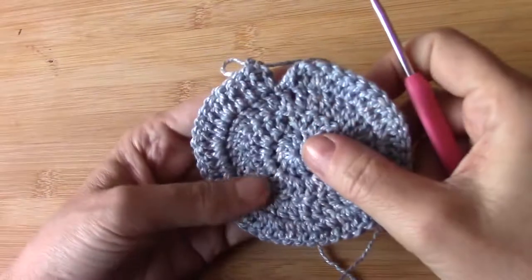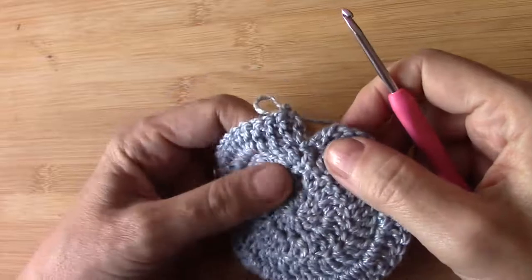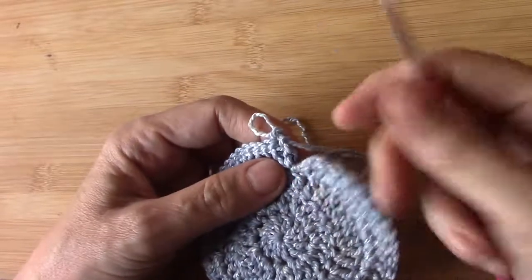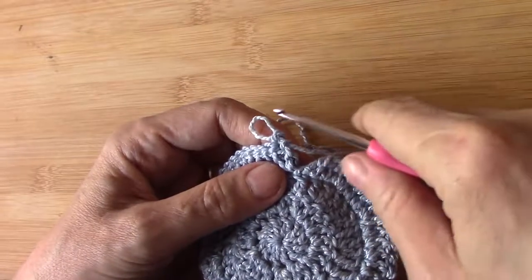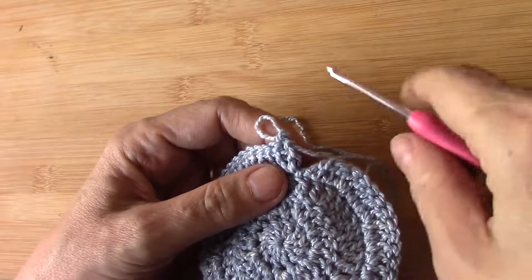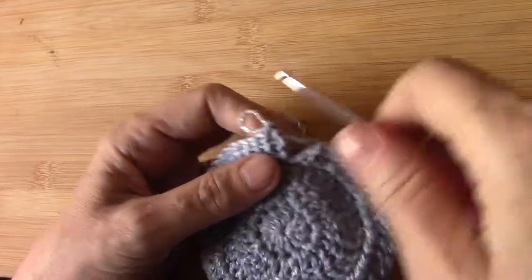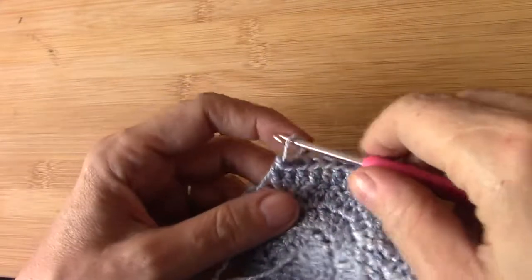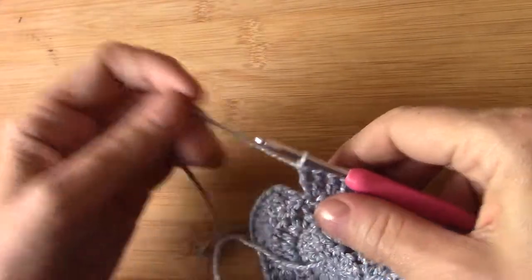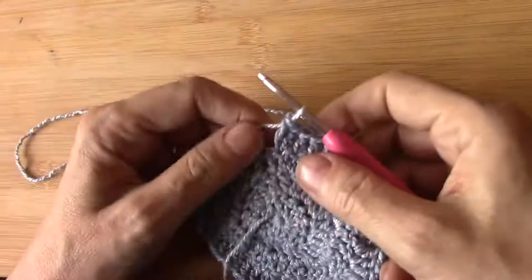Welcome to a follow-up video on the twisted double crochet. Please note this is not a video in which you will learn to do the stitch. In the description I've placed the link to the first video, so if you've never done a twisted double crochet before, go to that video first and learn it, then come back to this one for a little bit of advanced work.